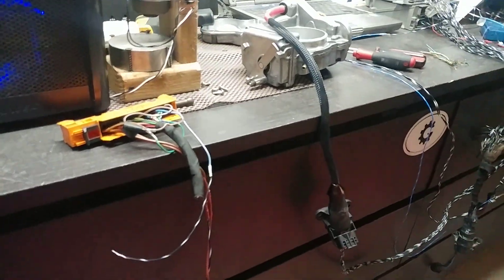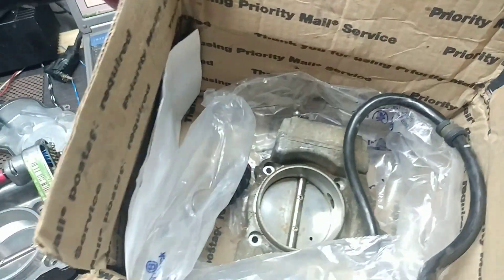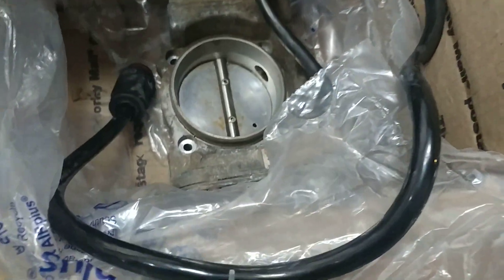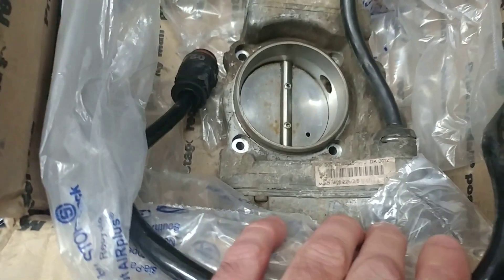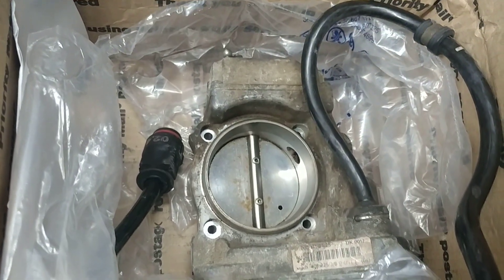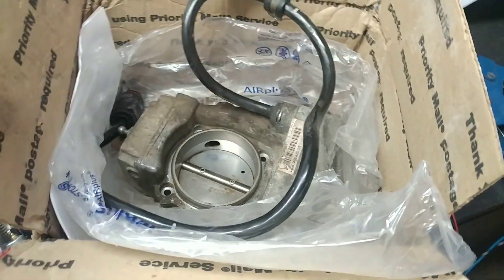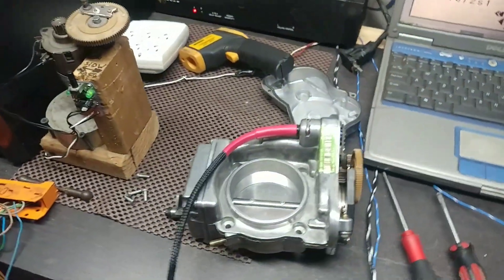Here's another example for comparison — this unit also came from Canada, from Calgary, Alberta. As you can see, this is how a typical unit looks: pretty dirty. On the other side, you can clean it all off of course, but Amir's unit is very nice — it's a keeper.